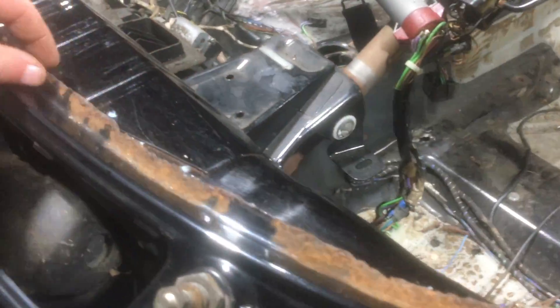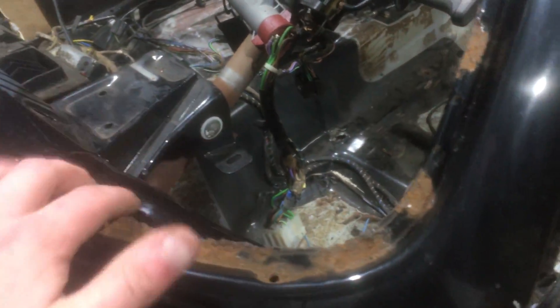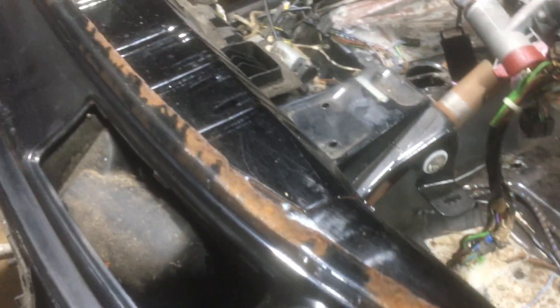There are plenty of floorboard holes that we have to patch. And then I have this rust up along the window seal — this isn't too bad along the window trim, the window seal lip here. It's not terrible, so really I'm just going to wire wheel this down and paint it. I'm not going to completely redo that.